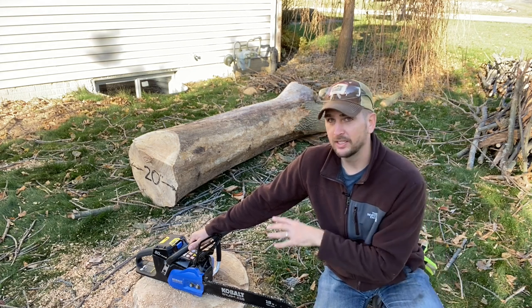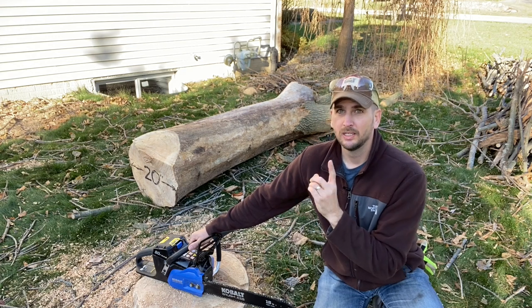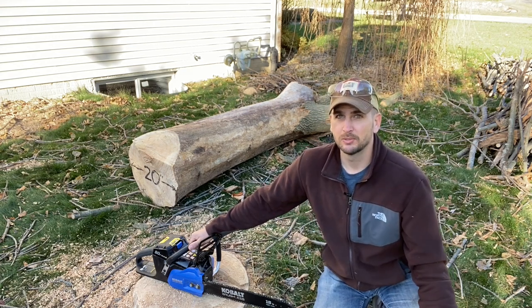So let's see — coming back in with a fully charged battery and sharpened blade — if we can get through four cuts on this big log behind me.